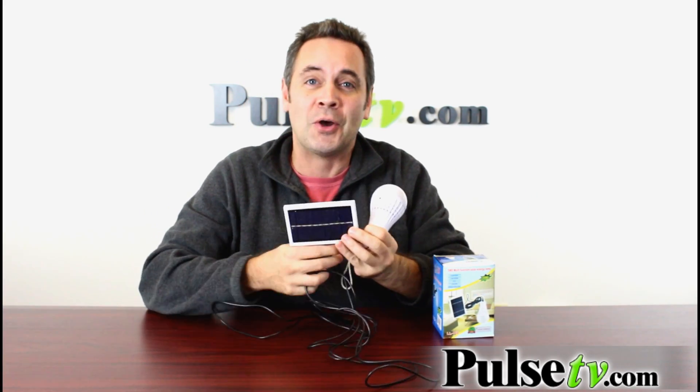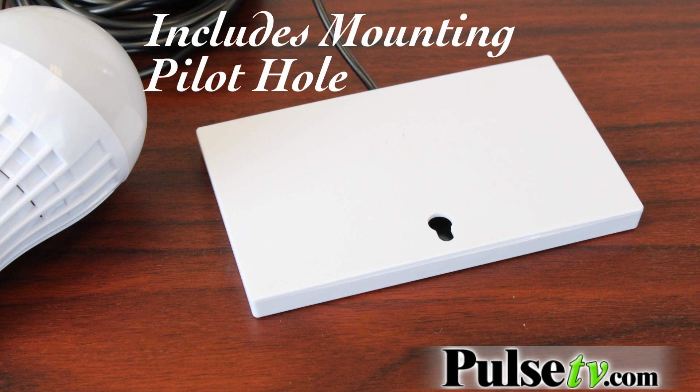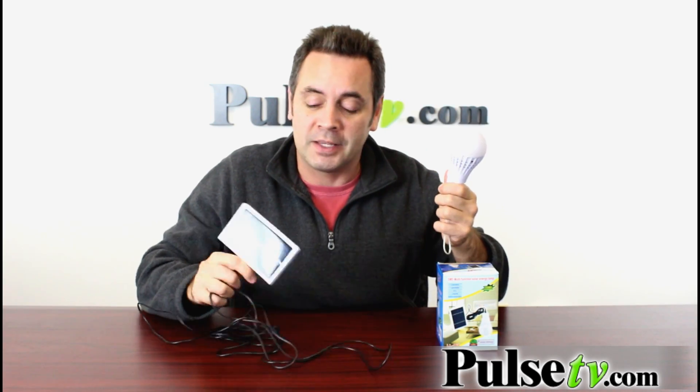Using this solar panel right here, which comes in the box, you can charge this light bulb for up to 20 hours of illumination. That's basically free energy.